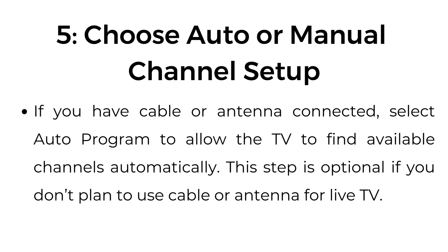Step number five: choose auto or manual channel setup. If you have cable or antenna connected, select auto program to allow the TV to find available channels automatically. This step is optional if you don't plan to use cable or antenna for live TV.